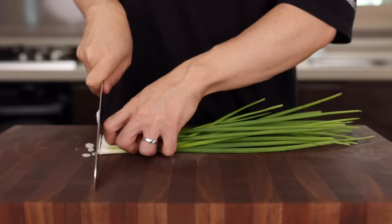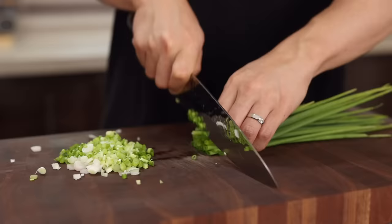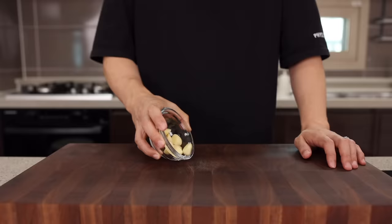First, let's prep the vegetables. Slice some green onions into small pieces. Without this, the chili oil can be a little greasy, so let's add a little bit of freshness. And as always, more green onion, more delicious — so be super generous with this. Once you're done slicing, separate the white part and the green part. That's it.